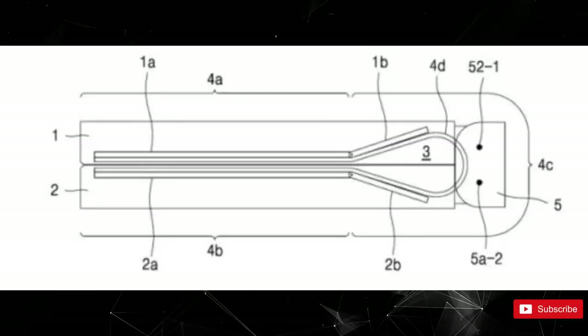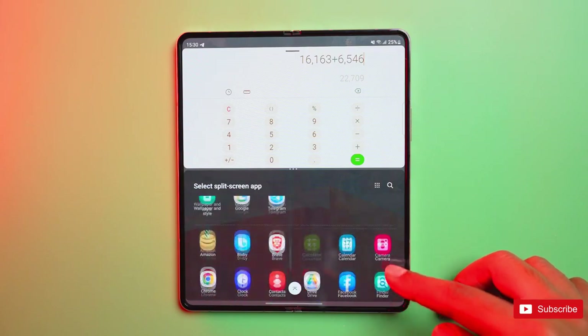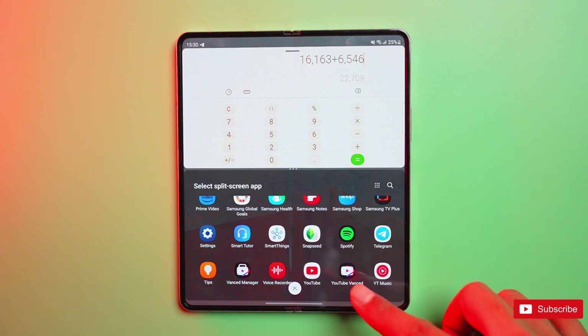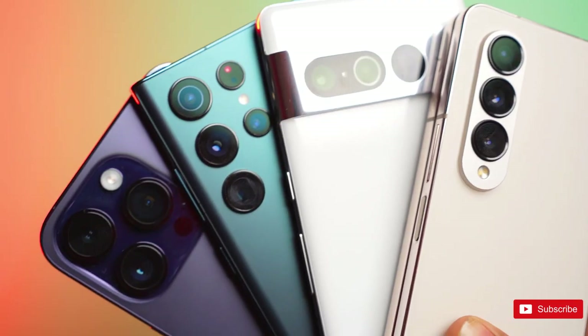So, what are your thoughts on this new hinge design for the upcoming Fold lineup? Let us know your opinion below in the comment section, and if you enjoyed the video, then a sub to the channel will be massive. See you next time, peace out.